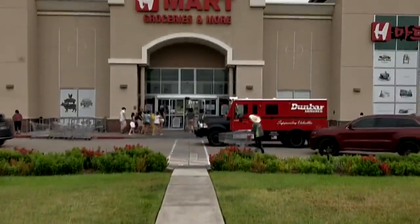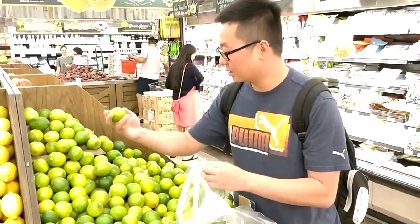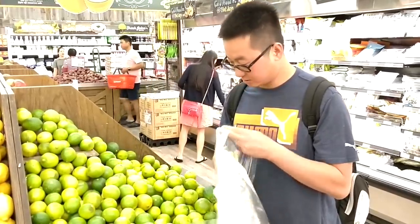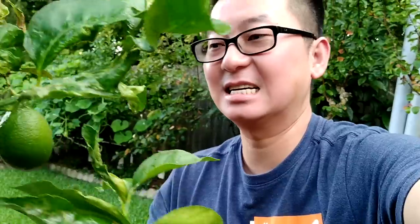Let's go grab some supplies from H-Mart. We're going to need some bell pepper, some ginger, some lime — man, these are expensive, three for a dollar; Fiesta usually has them fifteen for a dollar. Some scallion, and I'm going to stop by my father-in-law's house to grab some lime leaf. You'll see why I need them in a little bit.